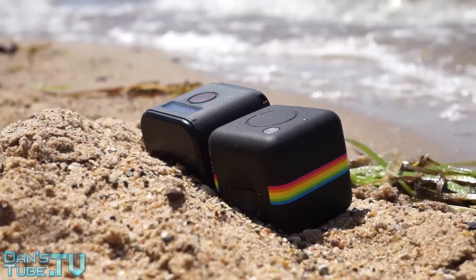But then again the Session does have some great features and a fantastic design. It is 10 meters waterproof straight out of the box, whereas the Cube Plus is only weatherproof — I think it's around one meter waterproof, but they're only quoting weatherproof ability, so I'm a bit nervous about testing that. The Session also has an LCD screen on top where you can display all the different settings, including what it's shooting at.